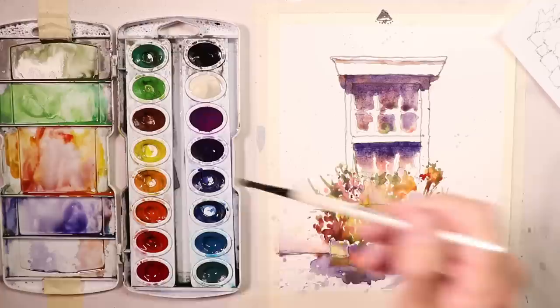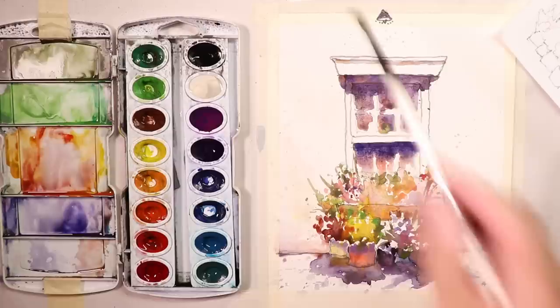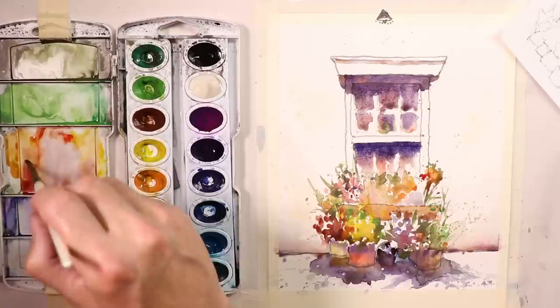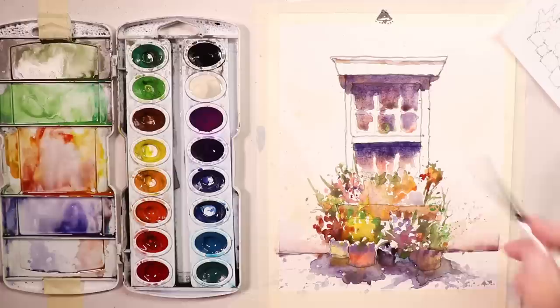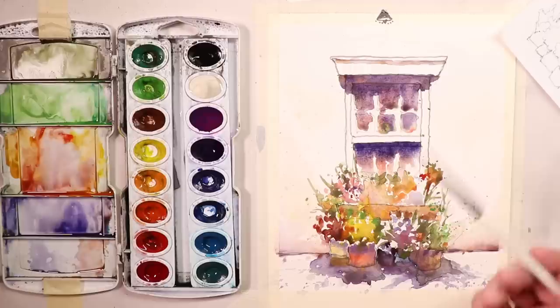I'll use a very light bit of yellow — just take a tiny bit of yellow and put it on the wall here, the stucco wall, just a little bit of orange or yellow to give it that warm feel, like the sunlight feel. The sunlight is here on the wall and on the window, and there are shadows. I think that looks really good. This is a completed painting. I hope you enjoyed this video. We used really good methods here to get this done.